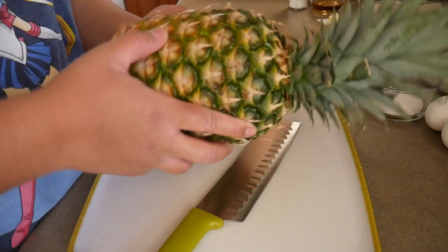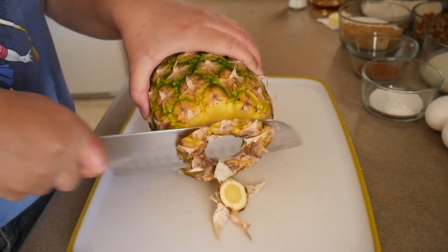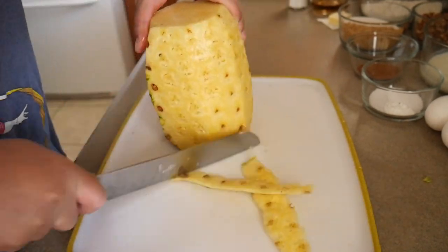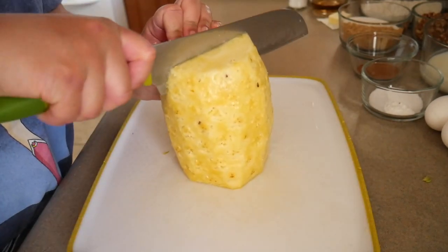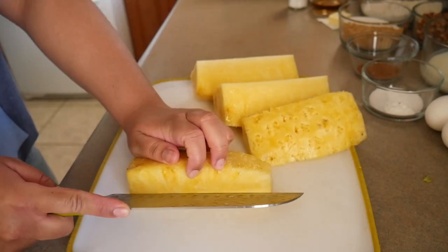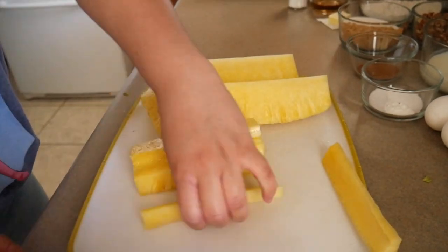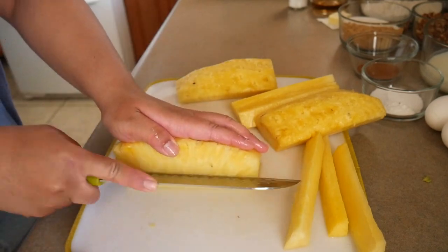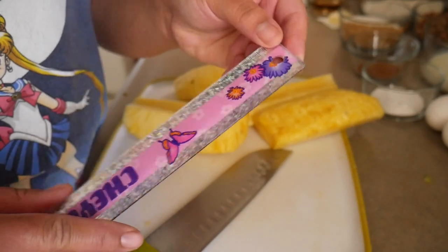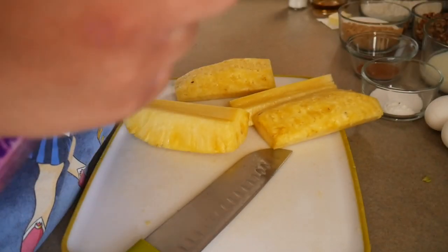I'm going to start by cutting up this pineapple — wish me luck. She wants these no more than an eighth of an inch thick, so I'm just looking at a ruler for reference. That is incredibly thin, but let's see what I can do.